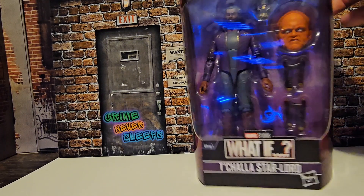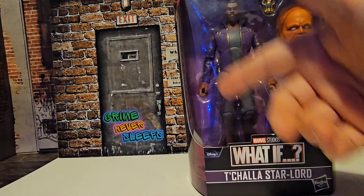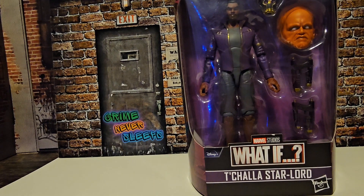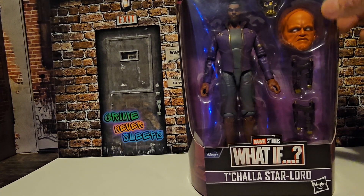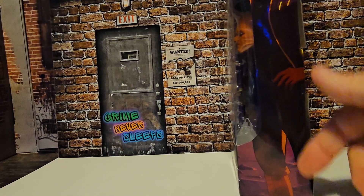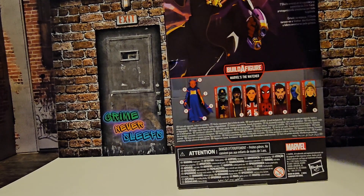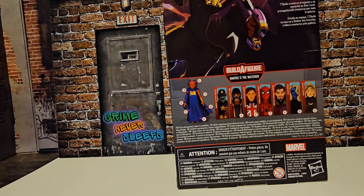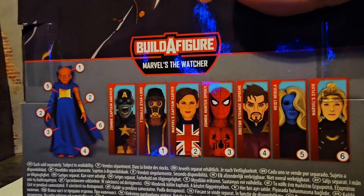We can see the Star-Lord has his blasters, his helmet is in the Revenge-A-Gog, and comes with the Watcher's head. We can see the artwork from the episode, and we also see the figures that come with the line to build the Watcher.